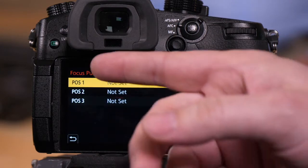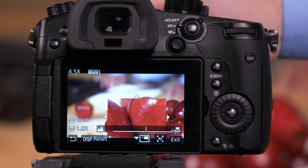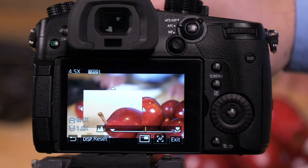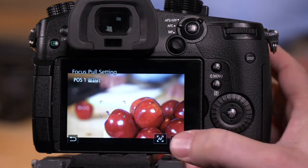We'll select focus pull settings. Position number one, we hit set. We then use our lens manual focus adjustment. We can move this box over to the object that we want in focus — in this case, the stem. Press set, then press set here.